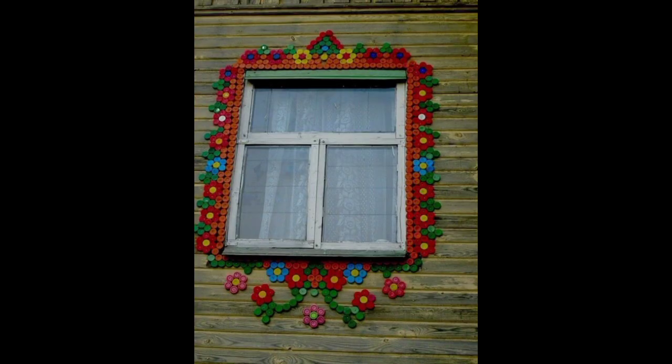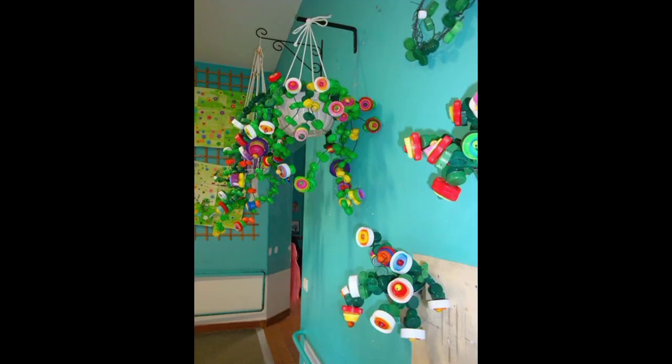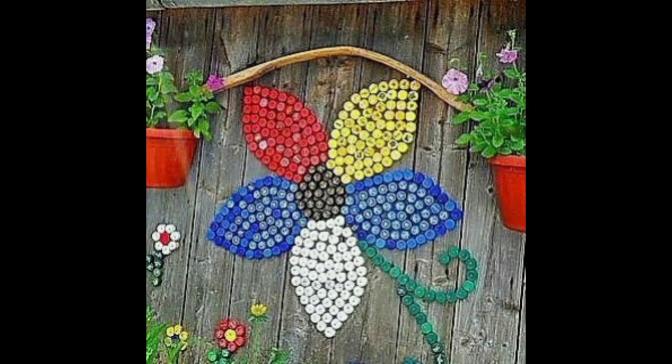Of course, not all the projects we found require large amounts of bottle caps. For some of them you only need a few caps. For example, check out the tea light candle — after you pour wax in it, don't forget the wick.